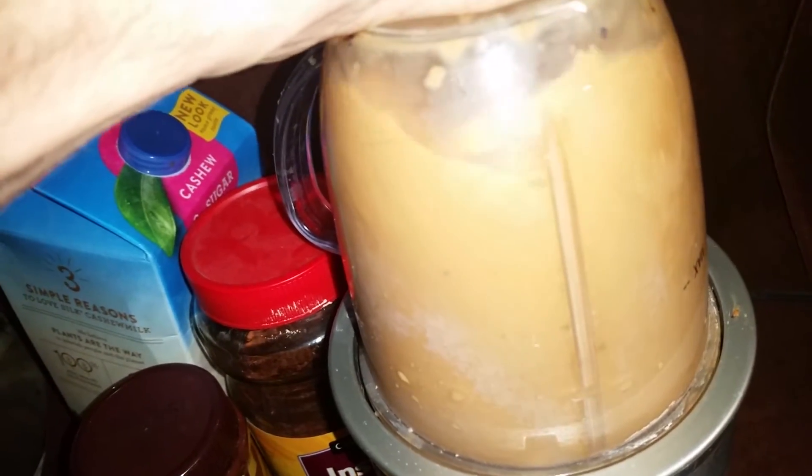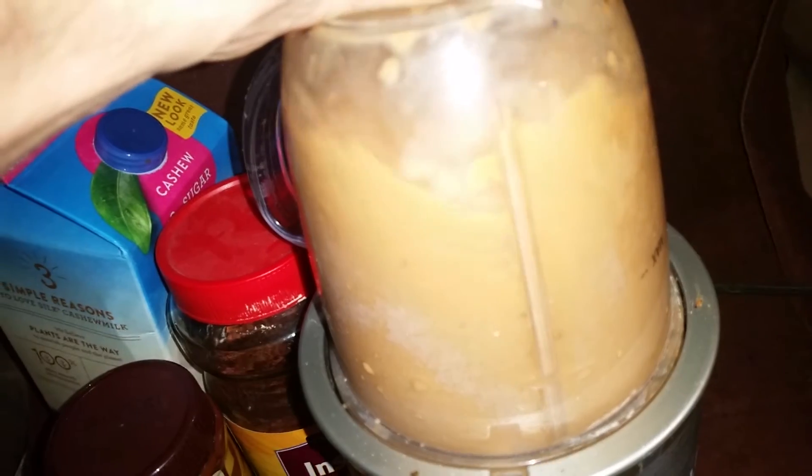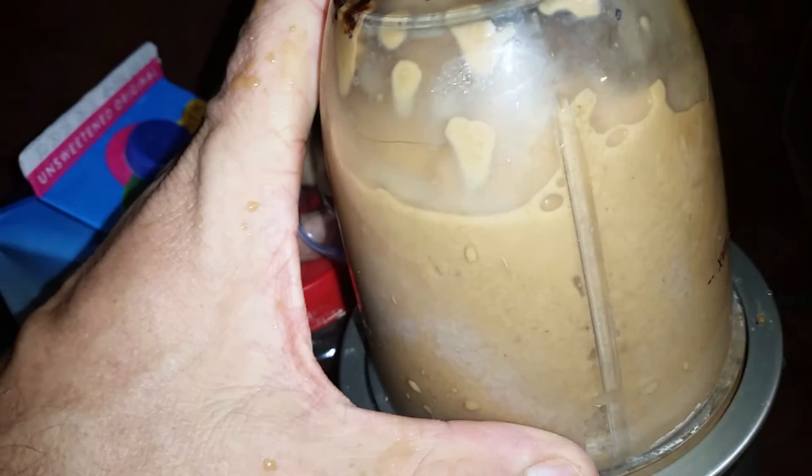Now, it was pretty thick, so I went ahead and added a bit more milk. And now it's running where I want it to. You can see it — I think this blends so much air in there, being so fast, that you have to kind of shake it up. So I'm going to continue to do that.